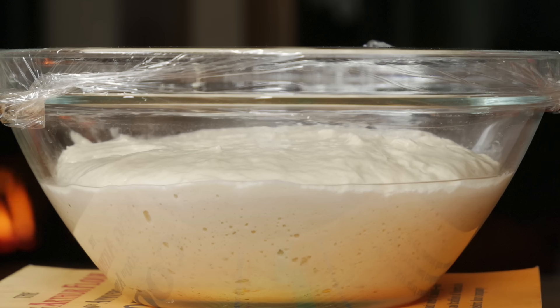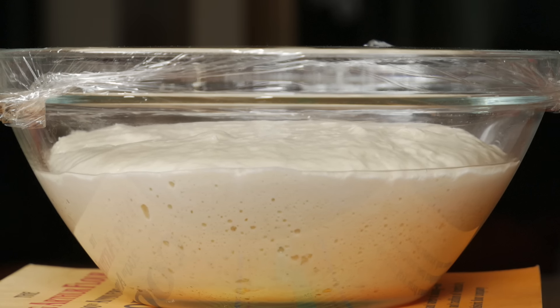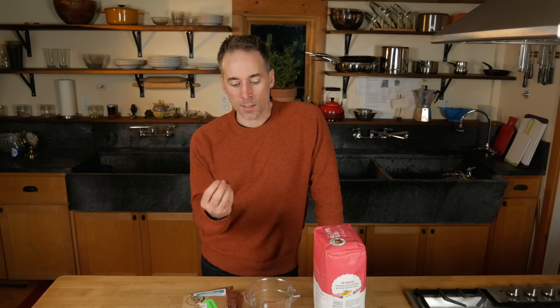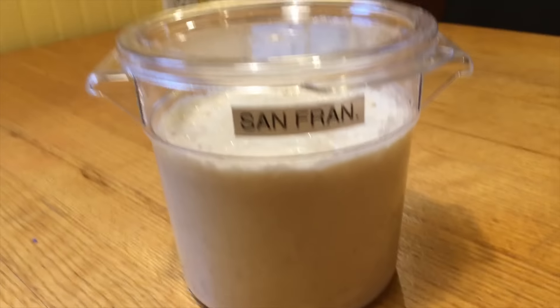Sourdough is a naturally occurring leavener — a yeast that is found in the air and in the environment. It's cultivated in flour and then kept as a starter, kept as a little pet in a jar. That is going to be the thing that you use to leaven your bread, to make the bread rise. I'm not going to get into the chemistry and biology of sourdough — that's something you can read about all over the internet. I'm going to talk about what you need to do to get into sourdough baking.